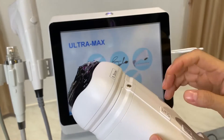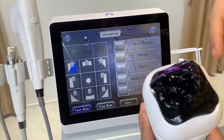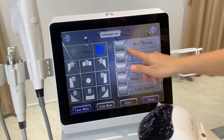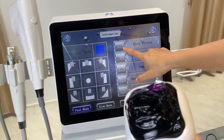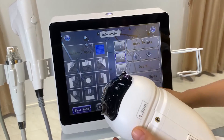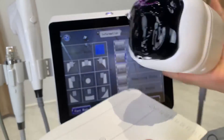Now I'll show you the liposonic handle settings interface. The treatment mode options let you target the whole treatment area or specific portions — right side, bottom, or left side — but most of the time we use the whole area. One shot delivers 576 dots, with energy coming out across 24 lines by 24 lines. The energy level can start from 1 or 2. The minimum depth is 1.3cm. The total shots per cartridge is 525. Press start and then the work button on the handle, with ultrasound gel applied.